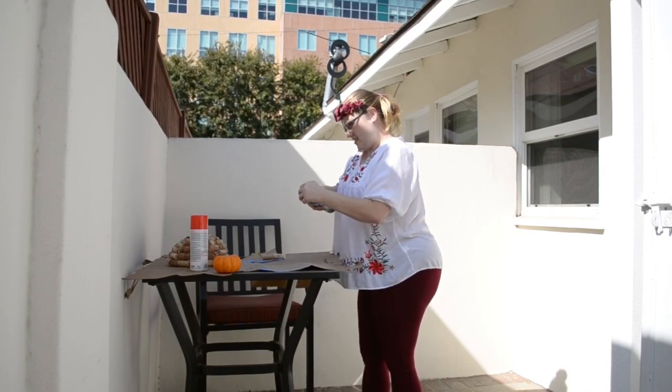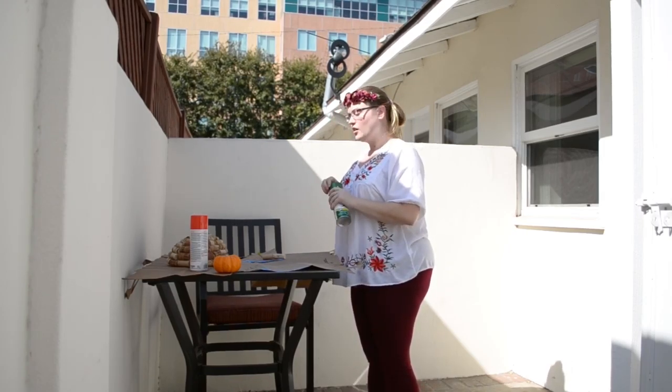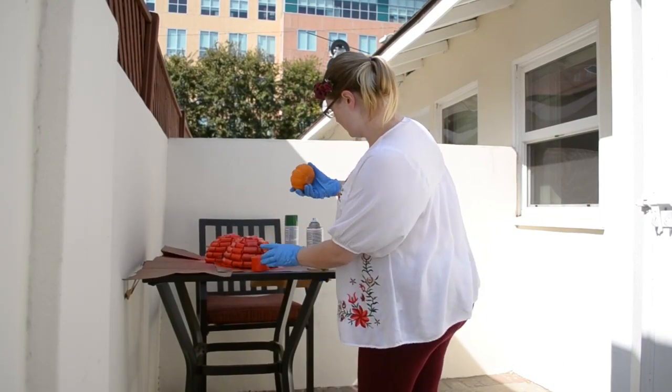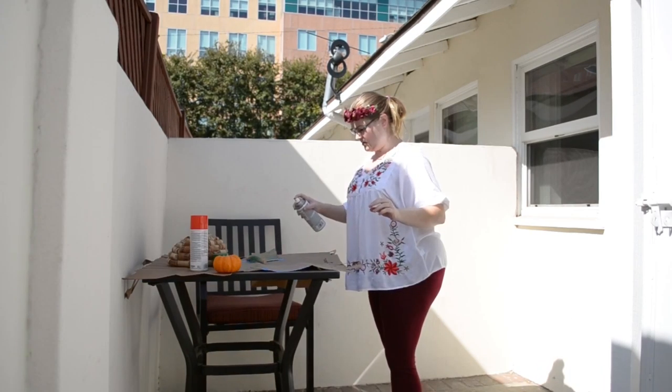Okay, so once you're done with that, take it outside and spray paint the pumpkin orange. I mean you could also do another color if you wanted to, but honestly a pumpkin's orange so any other color would be pretty stupid. And then spray paint the stem.